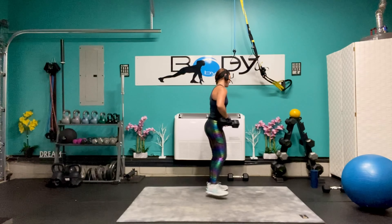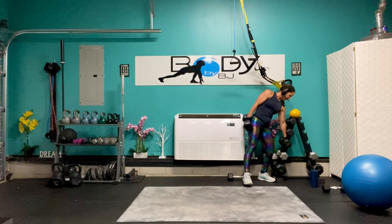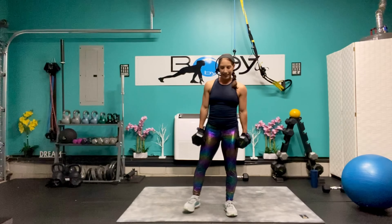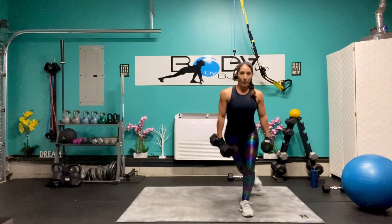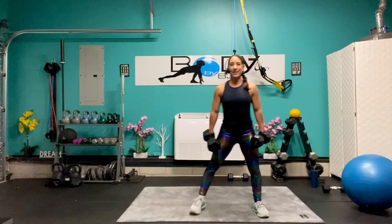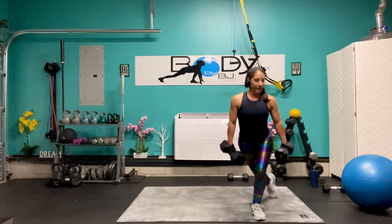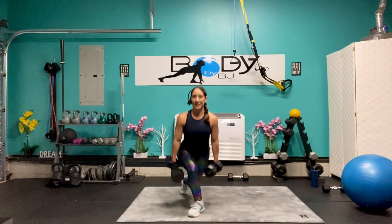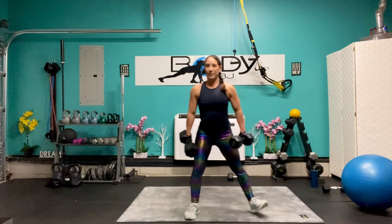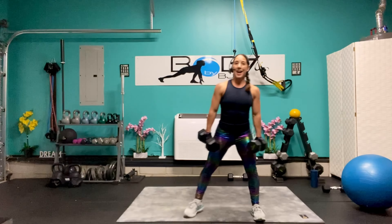Let's put that 15 pounder away, let's grab our 20s. Let's get ready for those curtsy lunges. Eight — working that range of motion — seven, six, you're looking strong, breathe it out. Here's four, three, two, one, and one. Excellent job.